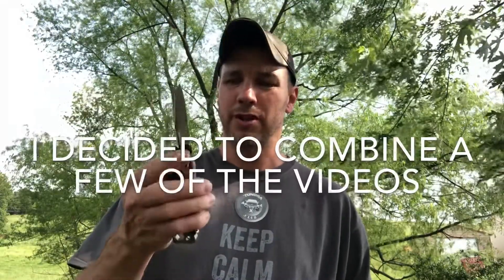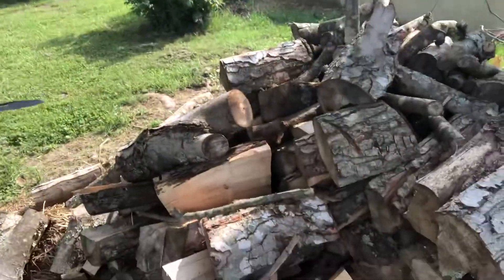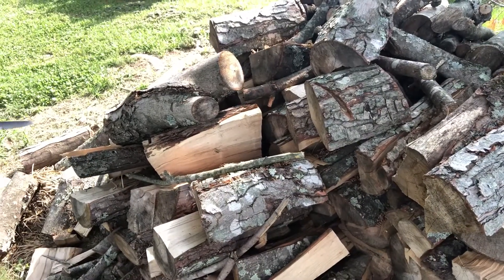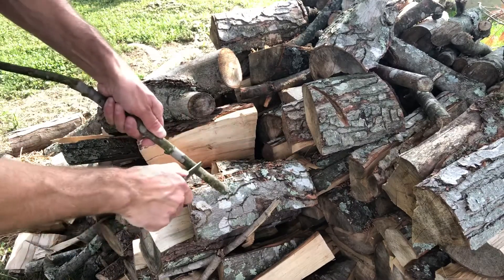Today we're going to be using the knife on the Leatherman Signal to make feather sticks. I want to show you how to make feather sticks using your Leatherman Signal. This Signal is directed towards survival, and making feather sticks is part of survival. I'm actually going to use the limb that I cut down — let's turn the camera around and see how easy it is to make feather sticks.